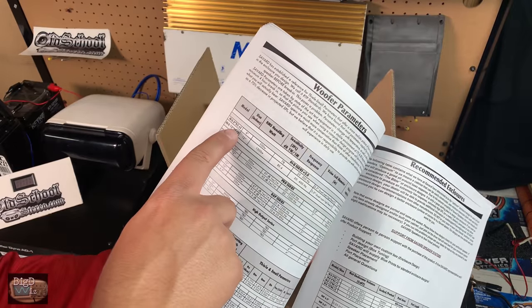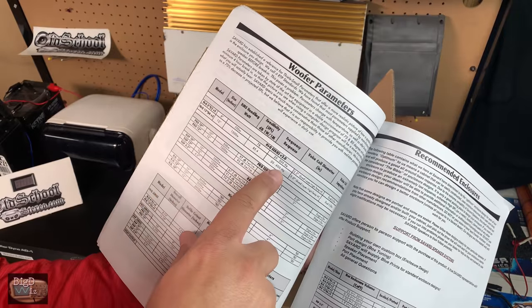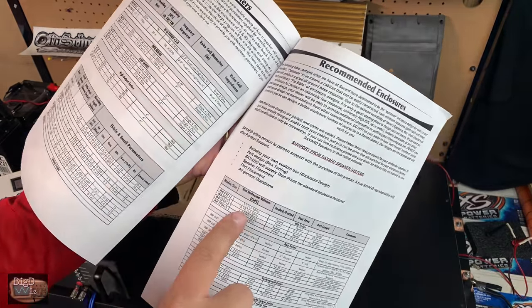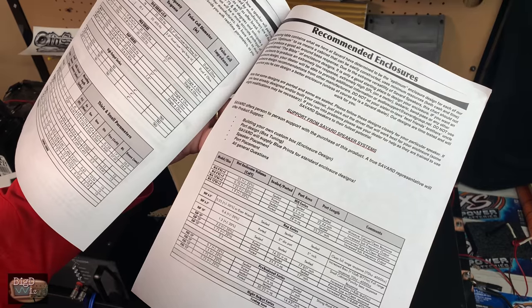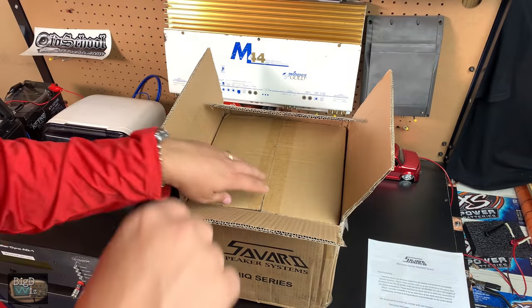It comes with the parameters here. We've got the Haikyuu 8 D2 V2, 500 watts RMS, two-and-a-half-inch voice coil. It gives you an idea of the enclosure sizes — for sealed: 0.25 cubic feet, and for ported: 0.7 cubic feet. So it comes with all that good information.